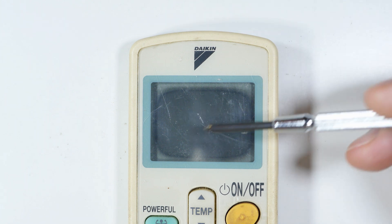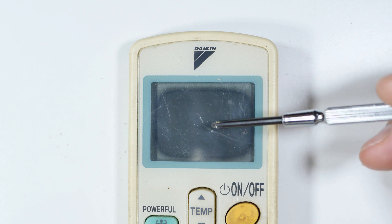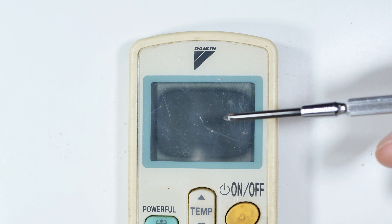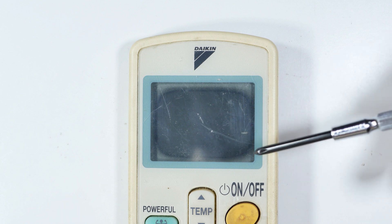Sometimes these screens on remote controls, these LCD screens, they go dark. Let me show you something that I have seen work in the past. We'll take this apart. This is not about a particular remote — this works with a lot of these different LCD screens.